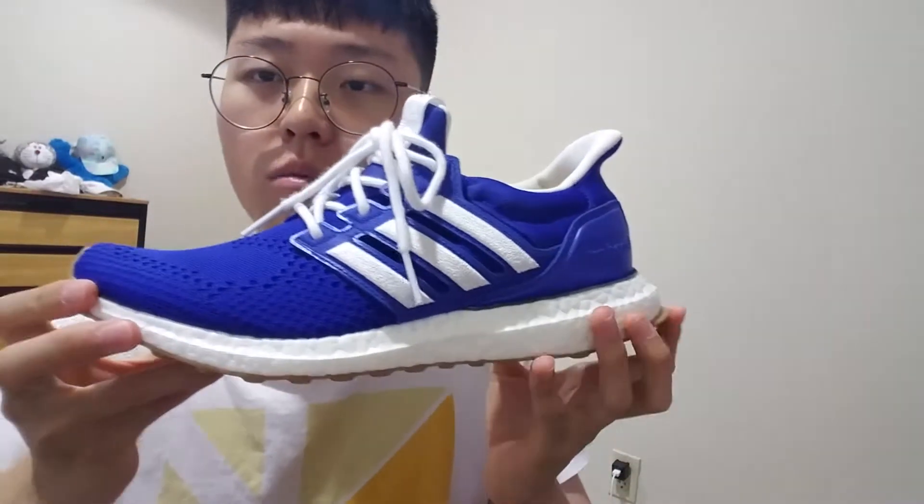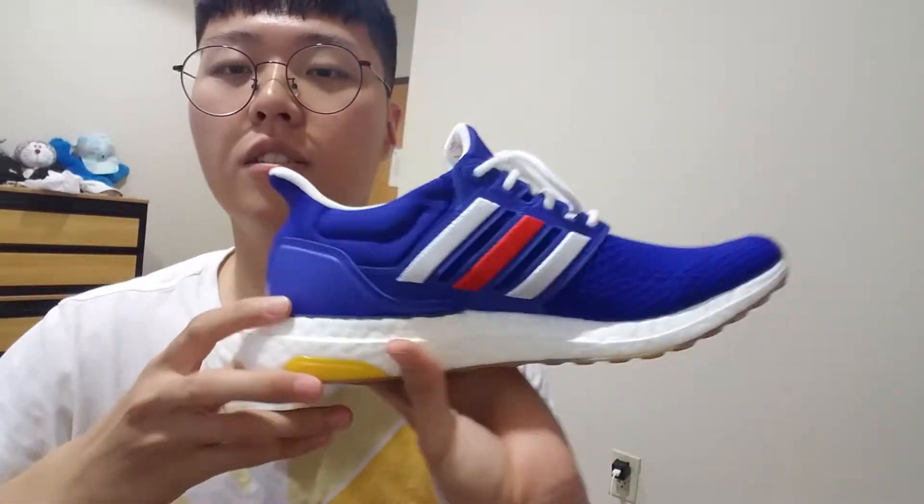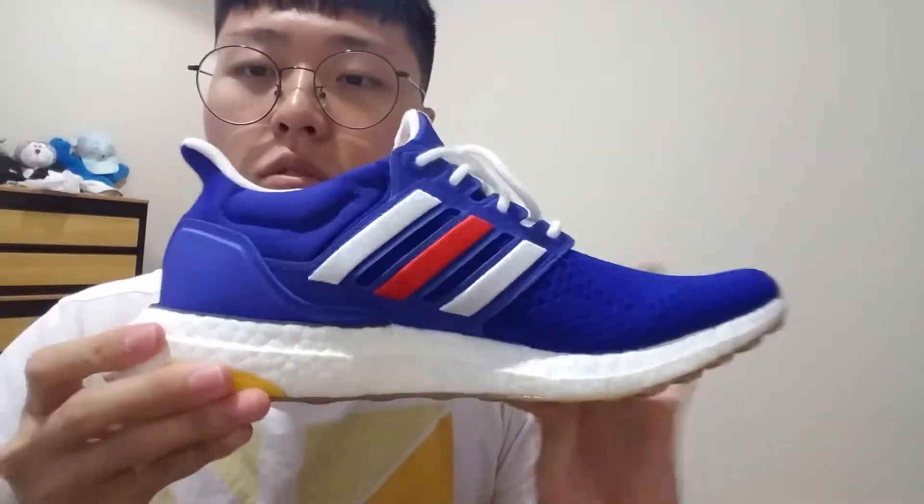Hello guys, I'm gonna do a quick review of one of my shoes. The shoe I'm gonna review is this one — it's called the Ultra Boost, collaborated with Engineered Garments. If you see the whole shoe at first, it looks like a typical Ultra Boost.